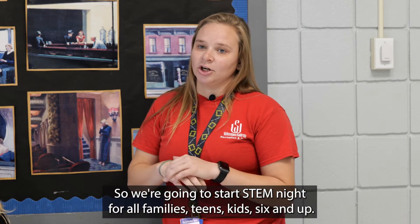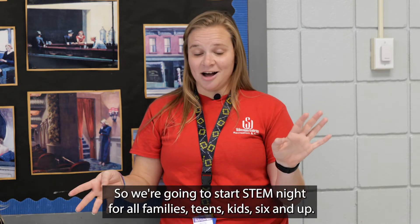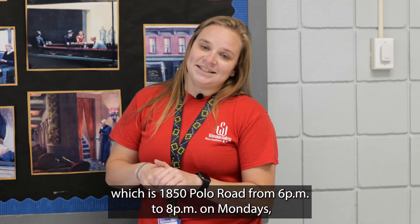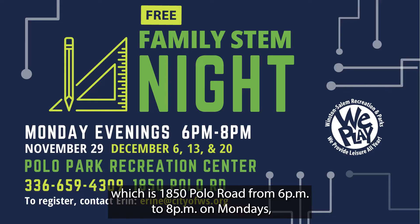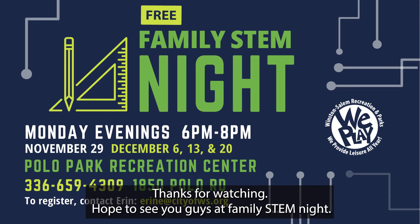So we're going to start STEM night for all families — teens, kids six and up. It's going to be Monday night at Polo Park Recreation Center, which is 1850 Polo Road, from 6 to 8 on Mondays, starting the Monday after Thanksgiving, which is the 29th of November. Thanks for watching. Hope to see you guys at family STEM night.